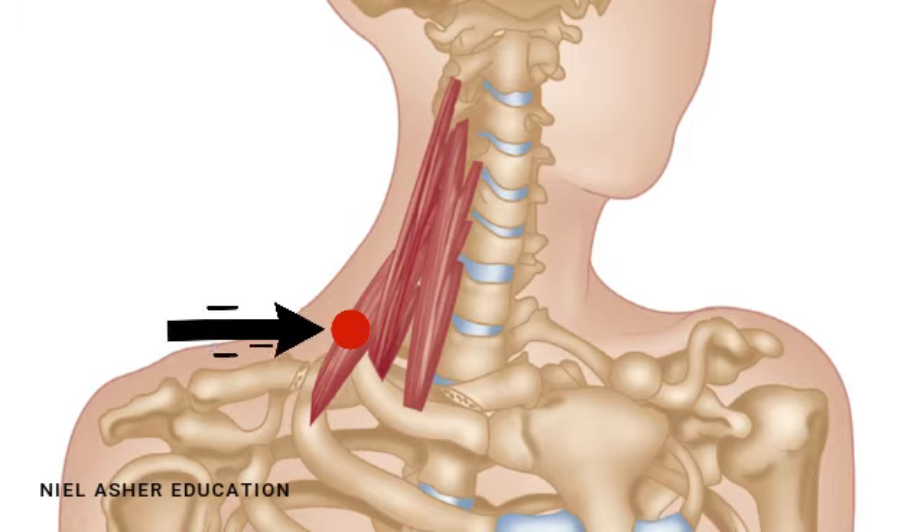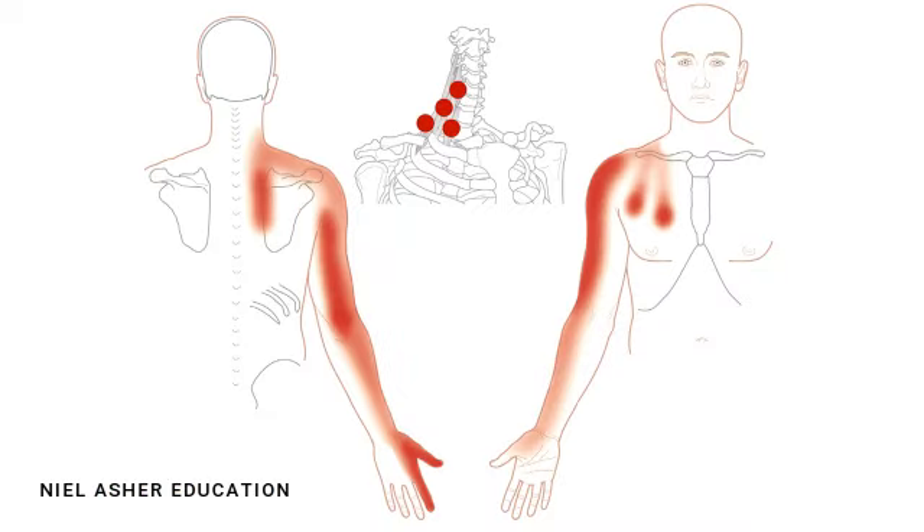These trigger points refer pain in a very broad pattern, which makes them mimickers. In the front, they refer pain into the chest and into the front of the arm — a very common presentation for shoulder pain. In the back, they refer pain down the inside of the scapula, which is a mimicker of the iliocostalis muscle, the rhomboid muscle, and the levator scapulae muscle.